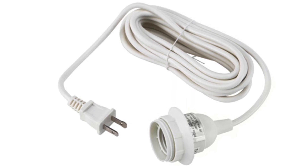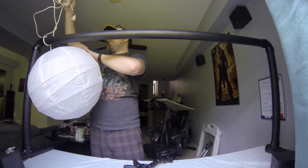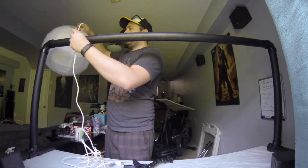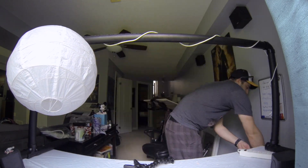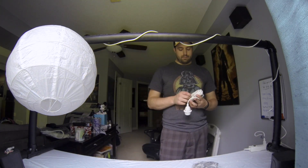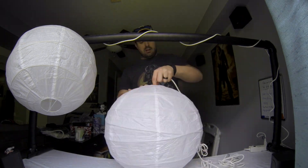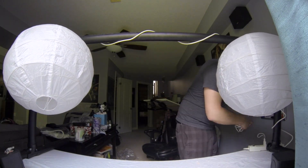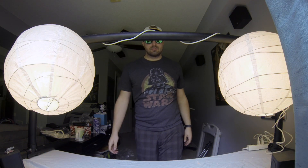I went to IKEA and got the Hemma cord sets that you can plug a light bulb into — I got two of those — and I also got two of the Regal Lit pendant lampshades to use as diffusers to soften the light. They work amazingly. All I did was put the light inside the lampshade, wrap the cords around the top pipe, and that's what holds them in place. It's a pretty easy setup — anyone can do it.